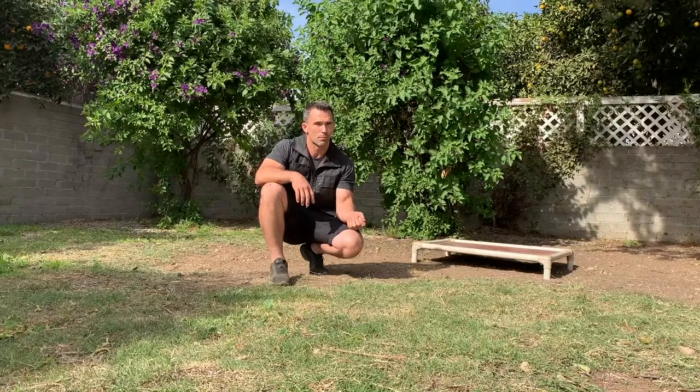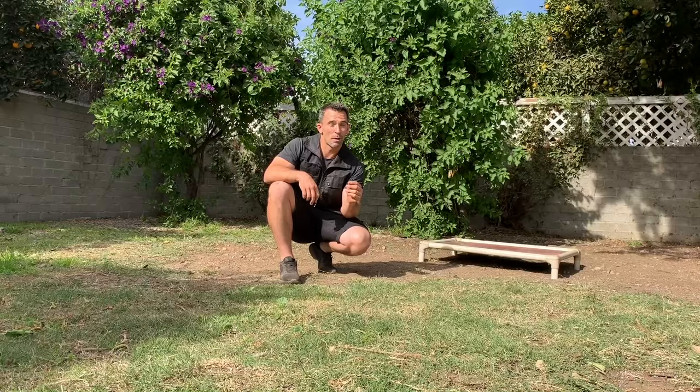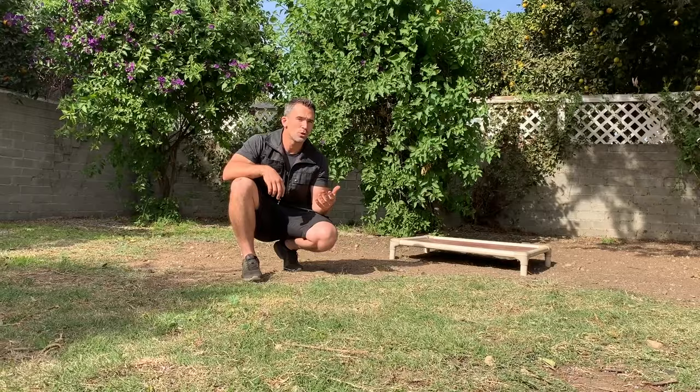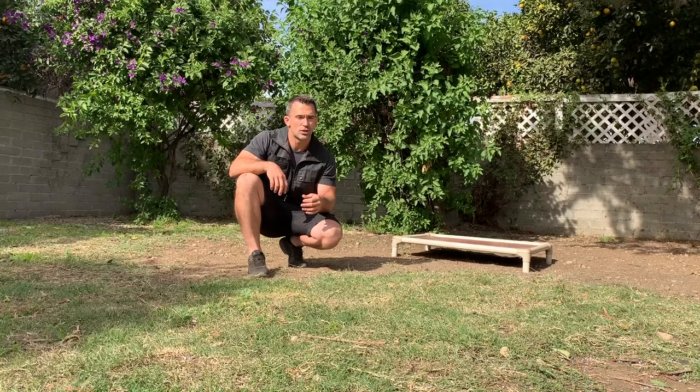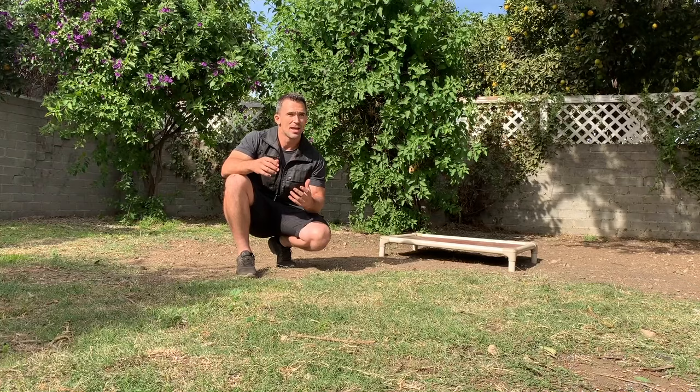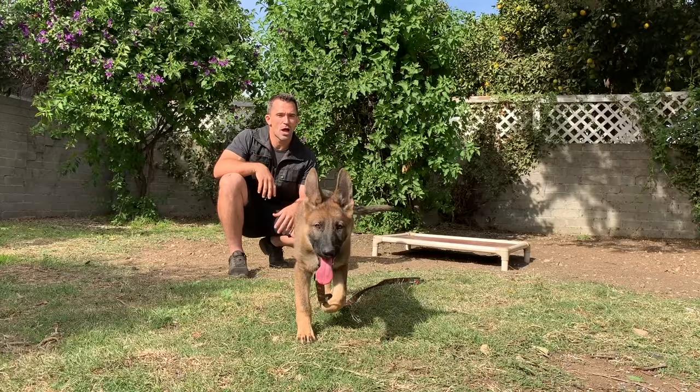So instead of saying stay a bunch of times as I walk away, I'm going to walk away casually, then go back and reward the dog using my continuation marker. If Harley breaks the position, I say one no, I calmly walk back to her, grab the leash, and place her back on the climb stay. I will do this as many times as it takes. We want to make sure we're not yelling, not getting excited, not running towards the dog. I want my dog in a clear mental state — a very calm, relaxed training session — and that's going to help them learn more quickly.